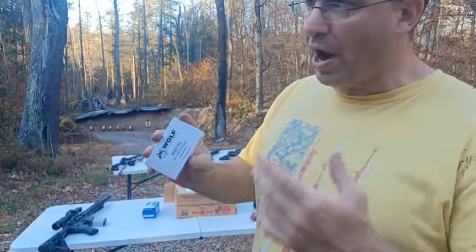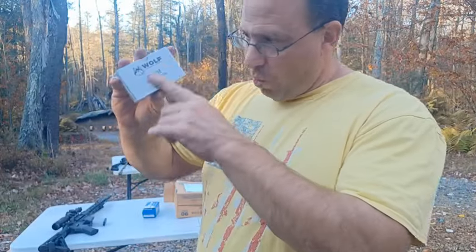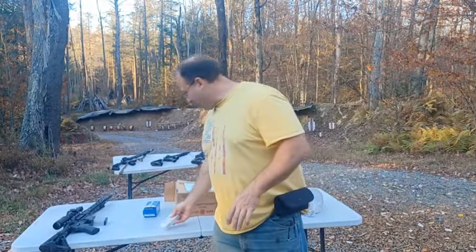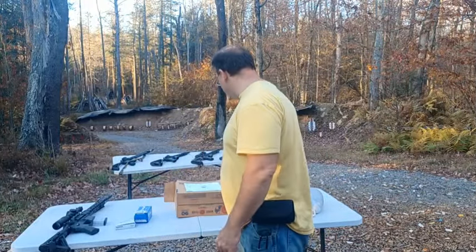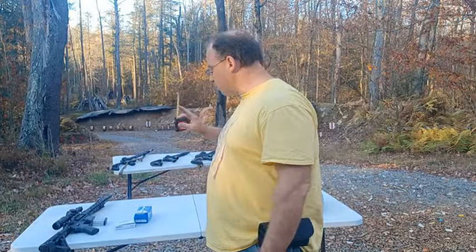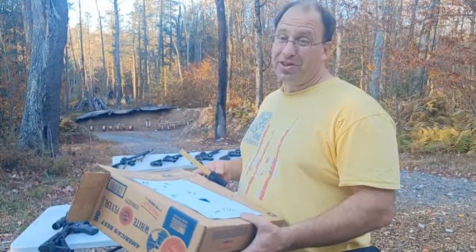I've already hit one-inch groups at 100 yards and two-inch groups at 200 yards — basically one MOA with Wolf WM193. So I said let's see if we can do a little better with the 77 grains. I did a total of 10 shots, five and five. First I threw in some Tula and blasted off two rounds at 30 yards just to heat up the barrel a little bit.